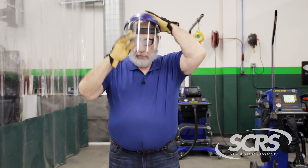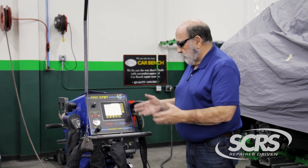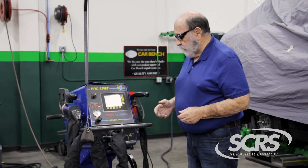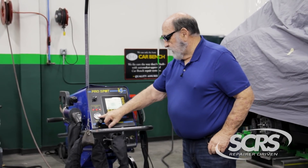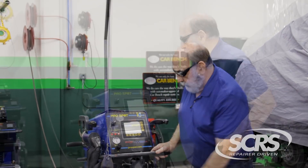I am prepared to work on a car using a squeeze type resistance spot welder. Let's talk about a few of the items we're going to deal with today. Here we have a ProSpot I-4, a typical spot welder seen in shops across the country. We have our computer screen, our inlet pressure on and off. This here is our C gun, and this here would be the balancer for the cable.